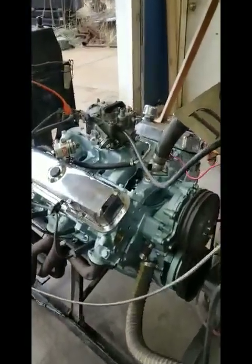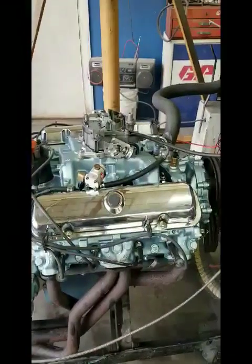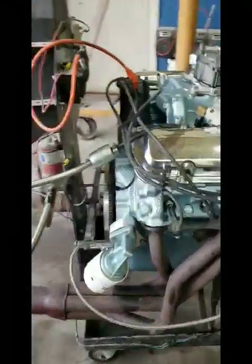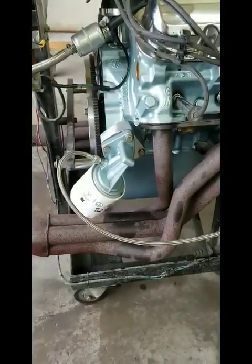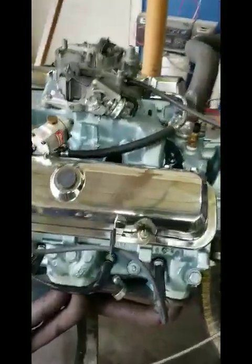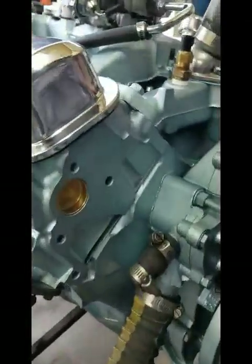Next one on the stand is for Derek Zedek. This is out of his 68 Firebird. I believe this is a number matching engine for Derek. It has long branch exhaust manifolds, which is why the oil filter is tilted back like that to clear the exhaust manifold. It's got a number 16 cylinder head on it, and I believe this is a WZ engine code.